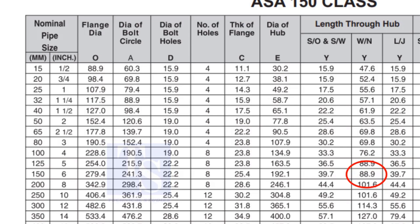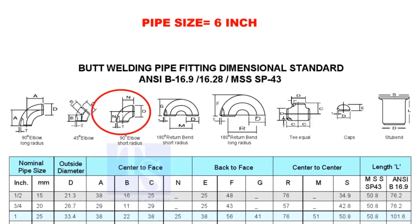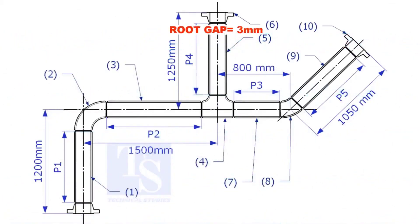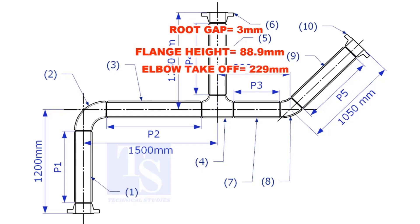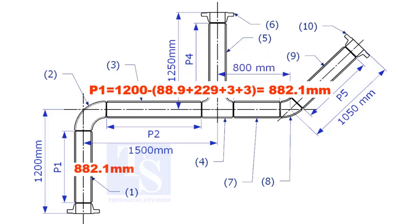Note down the height. Check the takeoff length of the elbow — it is 229mm. Assume the root gap is 3mm. Substitute the sum of the height of the flange, elbow takeoff, and 2 root gaps from the total length of 1500. The length of pipe P1 is 882.1mm.